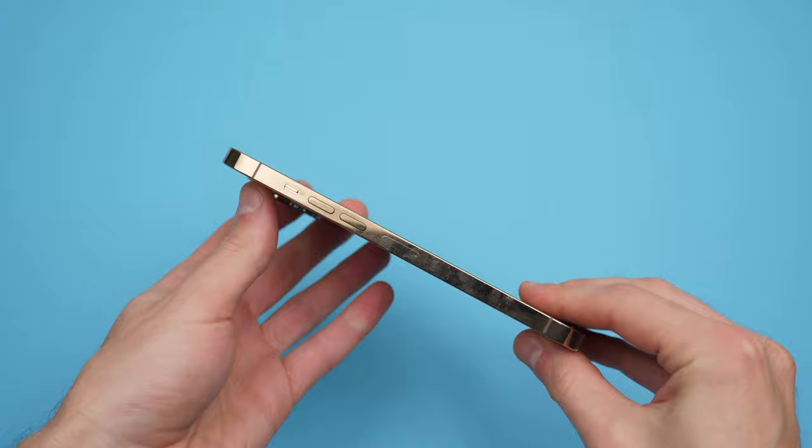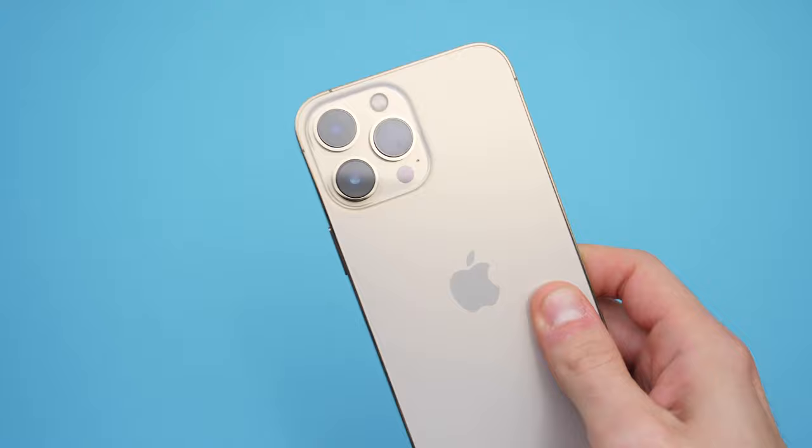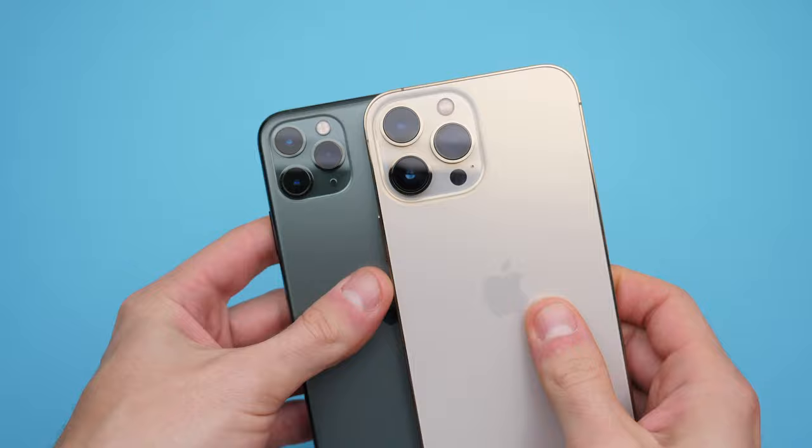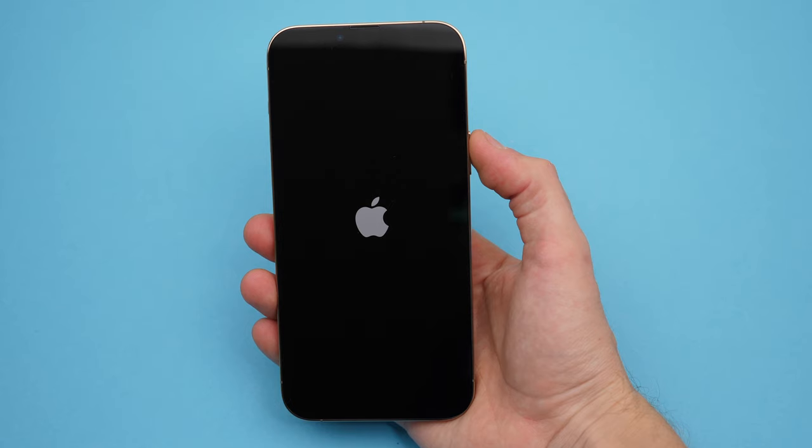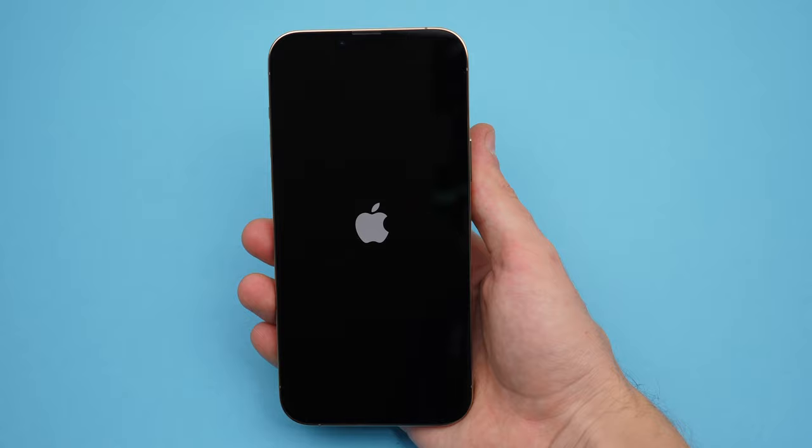There are no major design changes compared with the iPhone 12. It just feels a little heavy, probably because of the huge camera lenses, and those are huge indeed. This is how it stands against the 11 Pro. At the time, everyone thought the 11 Pro had too many cameras and it looked weird, but nowadays this look is pretty common.